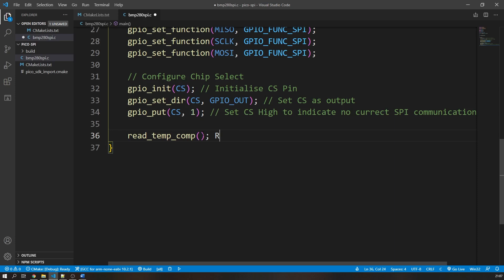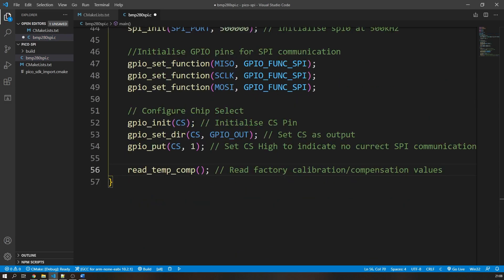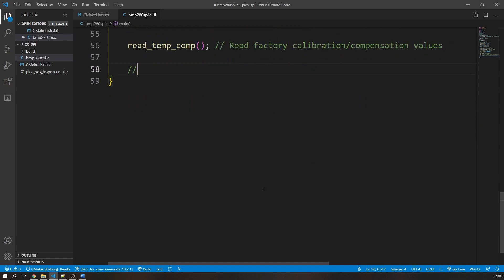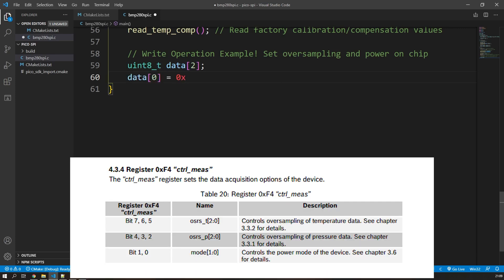Next I call a configuration function that reads factory-programmed calibration values specific to each BMP280 device, which helps produce accurate temperature readings. Now for the write operation example: I create an array of two unsigned 8-bit integers. The first value is the register address we want to write to — in this case 0xF4 — AND'd with 0x7F using the bitwise AND operator. This ensures the most significant bit, bit 7, is 0, indicating a write operation. The second value is the data we want to write to register 0xF4, which is 0x27.